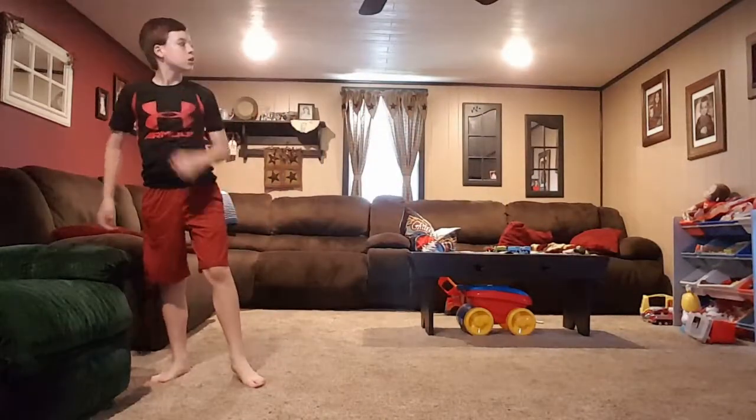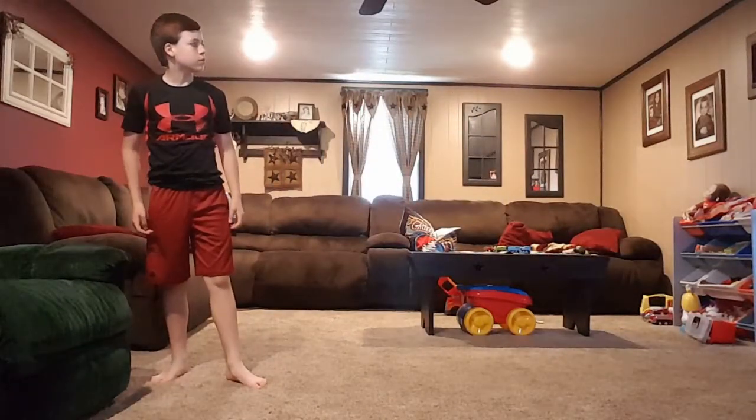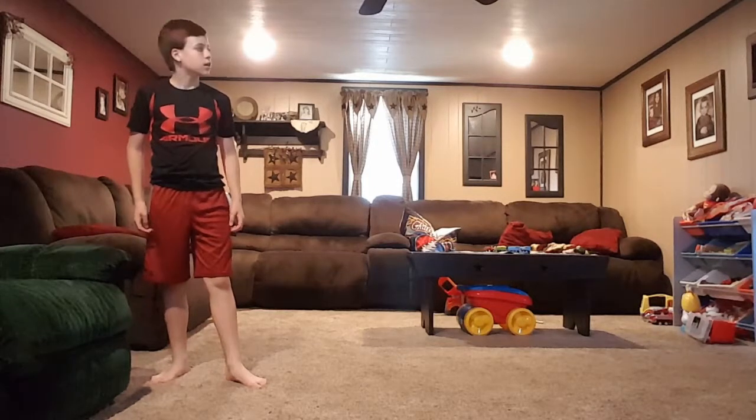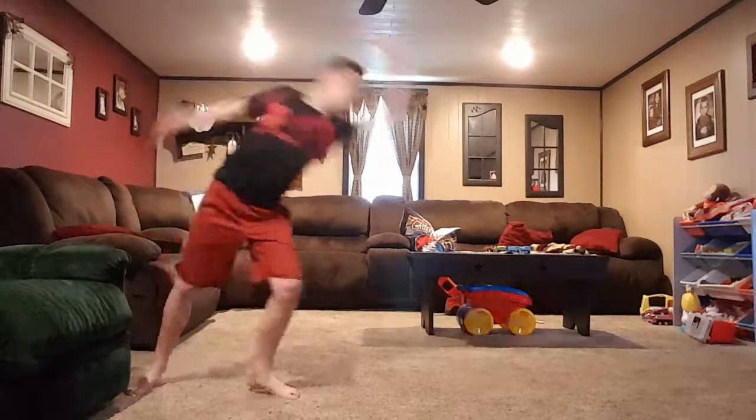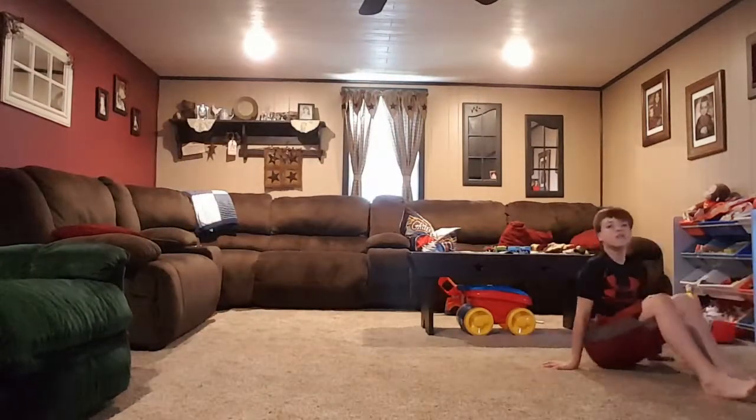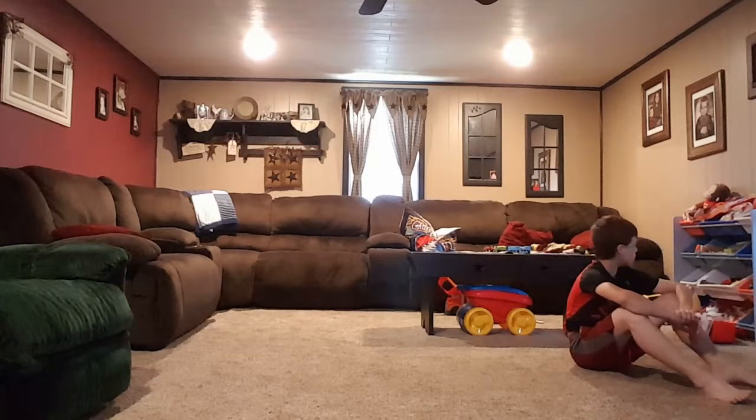Oh yeah, swinging your arms — so you want to swing your arms around like this. Swing your arms around, and then your feet — then you should be fine.